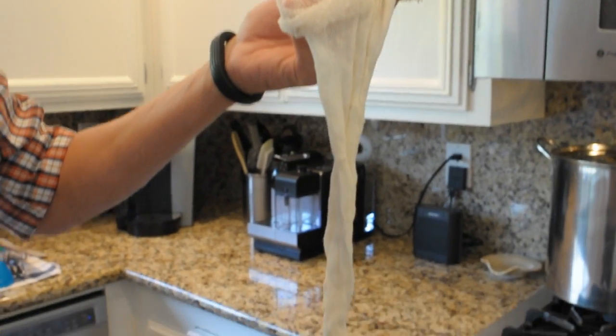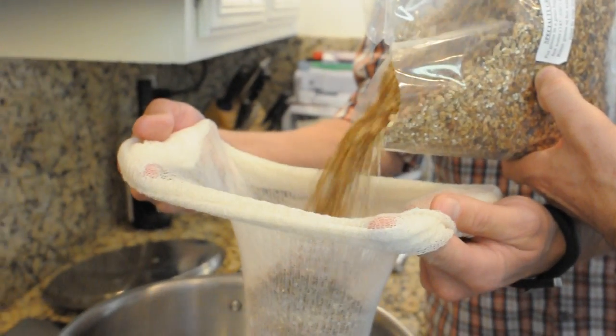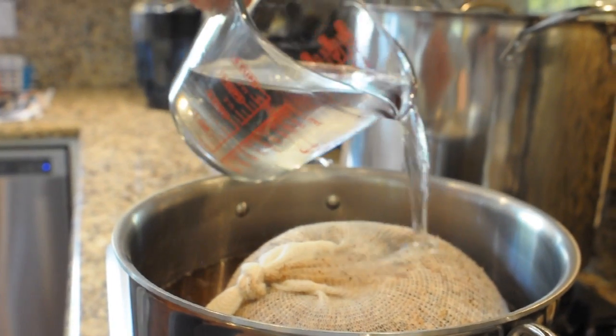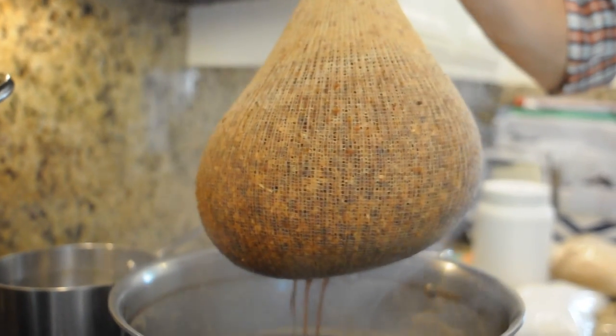First thing we're going to do is grab what we call a cheesecloth — it looks like a sock, a pair of tights, whatever you want to use. We're going to fill that with specialty grains and that sock goes into some warm water which we're going to bring to a boil. Make sure that's covered. We'll start to see the color, flavor, and aroma release from those specialty grains. The idea is to get all the wonderful sugars from the grains and add the sugars from the rock candy, and that's what's going to create the food for the yeast to create warm alcohol — that's super important in a Belgian ale.